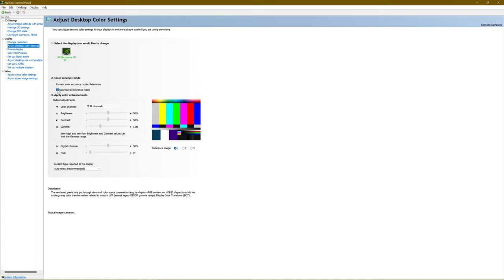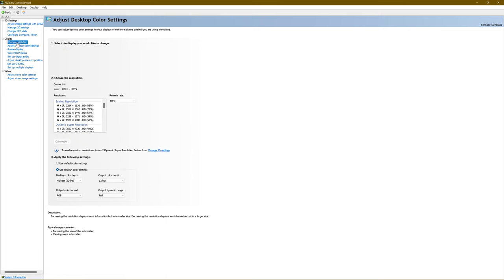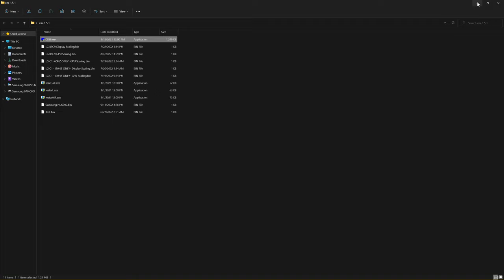One more thing — make sure you turn on Override to Reference Mode. If you're using a monitor, you'd adjust all color settings from the graphics card side because monitors may not have many color controls. But this is a television — you have tons of controls on your TV to adjust colors. Override to Reference Mode tells the graphics card: don't mess with the colors; the television handles that. So make sure you do that.